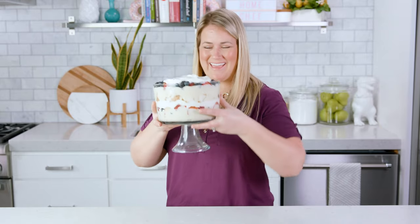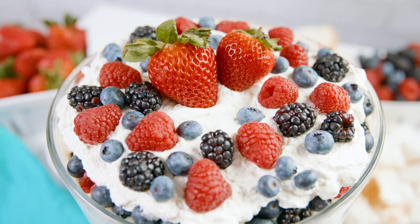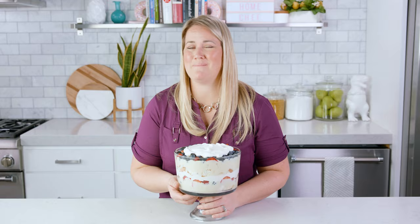Stand back and look at that beautiful masterpiece! Top it with a few berries to give it the perfect final touch. Trifle is really best if you let it chill for at least 2 hours. Those layers are going to meld together and be the best that they can be.